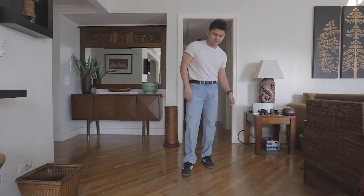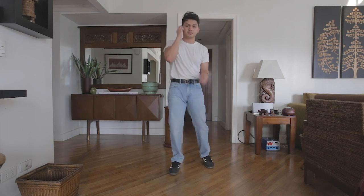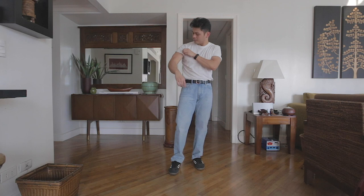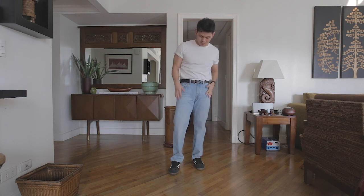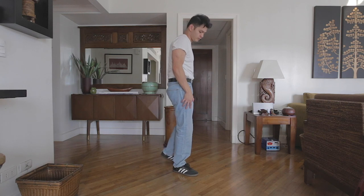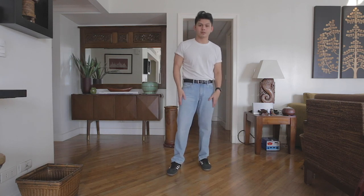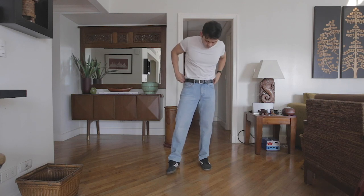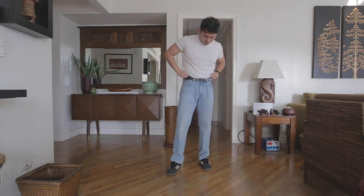I'm super happy that these were on sale and I'm excited to wear these. I plan to wear them with regular shirts, maybe shirts tucked in, and all sorts of shoes as well. I can wear them straight down or cuffed up. I think these are going to be super versatile, super cool, and a perfect everyday jean for me.